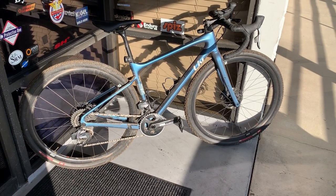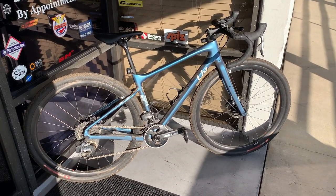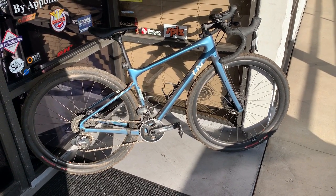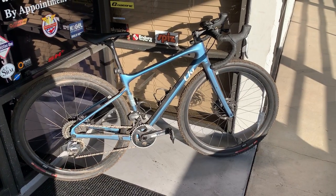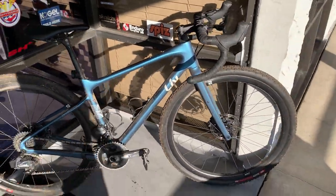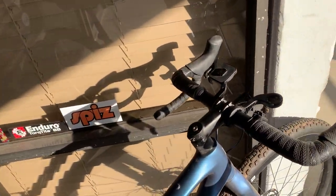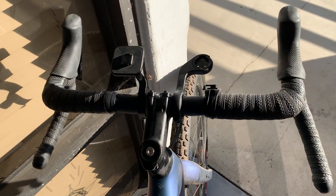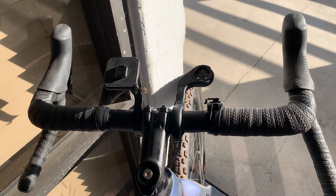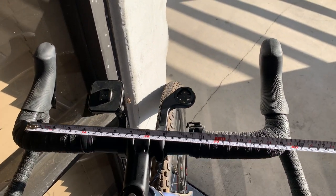Hello and welcome back to Rev Endurance Sports. I did an unboxing video on this Envy gravel handlebar, and I thought I would take a few minutes just to show you what it looks like now that it's installed on a bike. This particular bar was the smallest bar they make and it's a 42. In the road world we're always trying to get narrower and narrower bars — that's the trend — but I like my 42, 44 bars even though I'm pretty narrow in the shoulders.